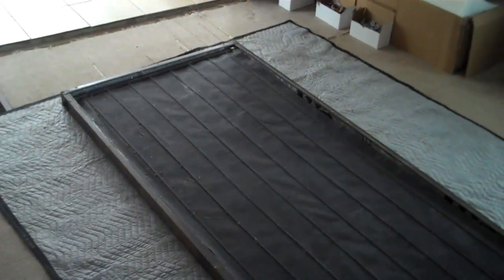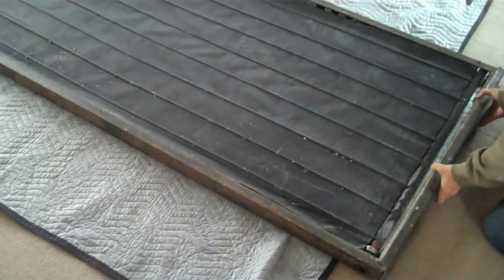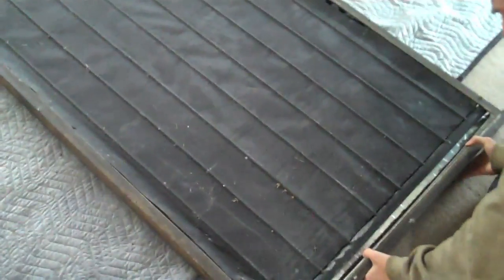Here we have a three foot by six foot solar hot water collector. This is an old one that Tim and I are going to refurbish. Right now it doesn't have the glass on it — the glass is separate, sitting over here.